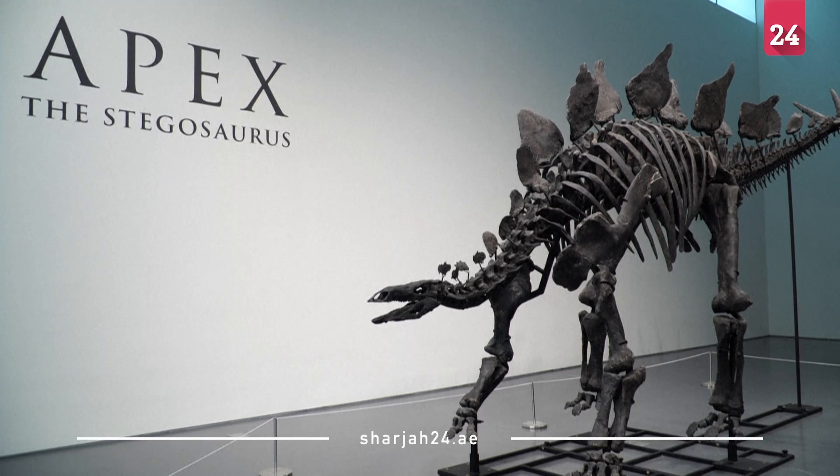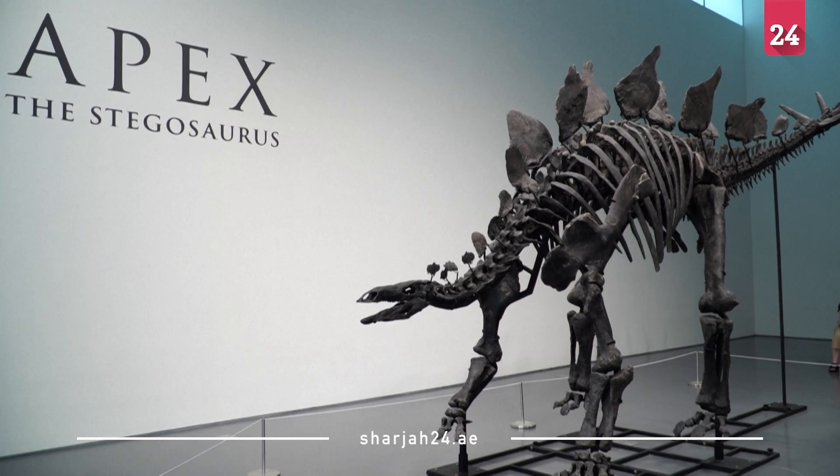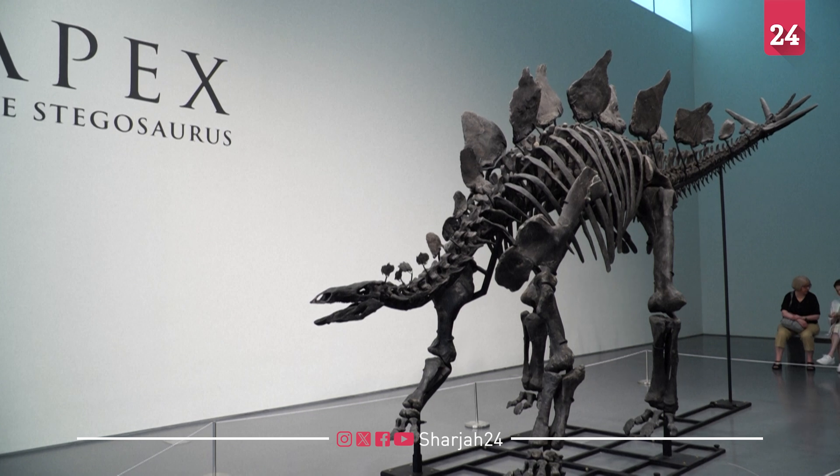This is a photographic image of the National Anthropocene.